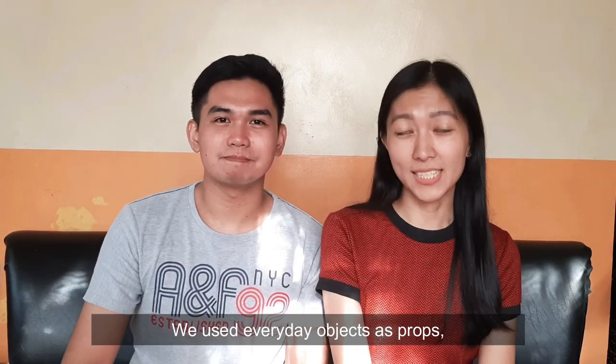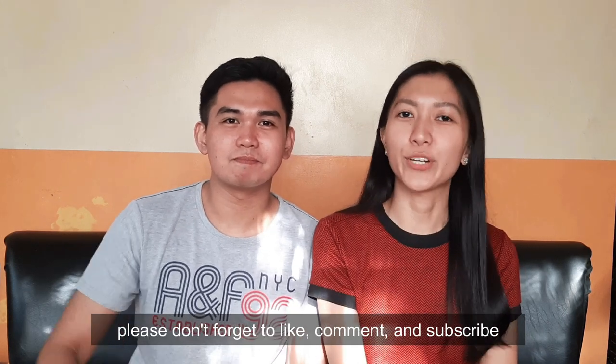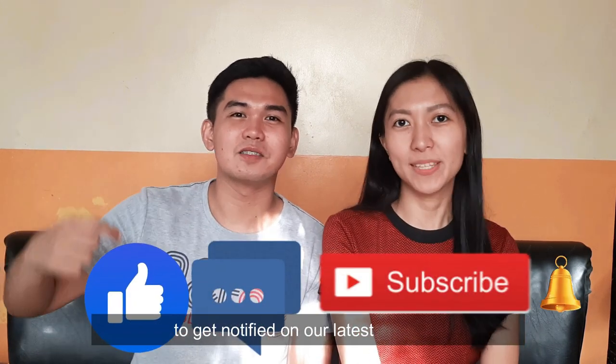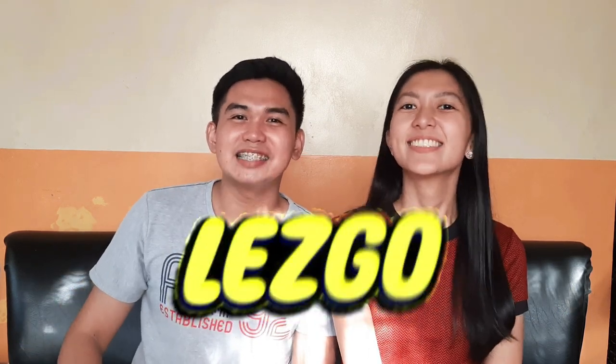We use everyday objects as props and different parts of the house for our background. But before I proceed, please don't forget to like, comment, and subscribe to get notified on our latest uploads. So without further ado, let's go!